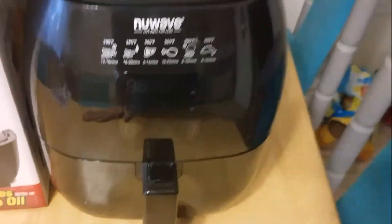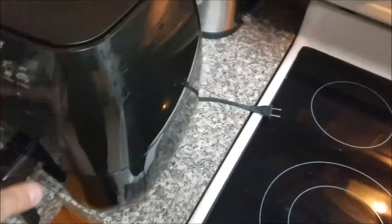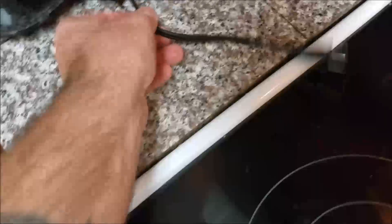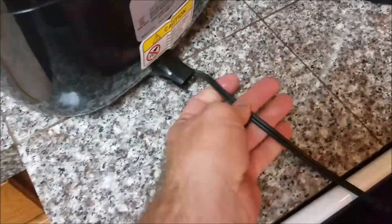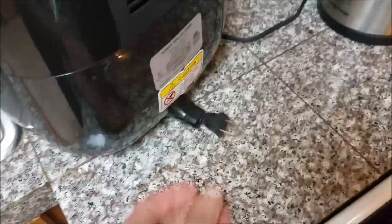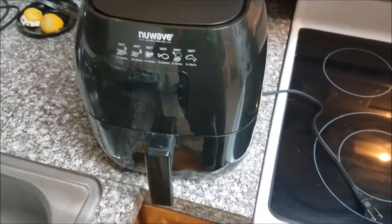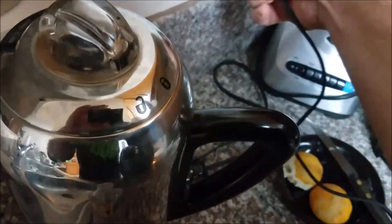Let's plug it in and put some french fries in there. One thing I noticed right off the bat is the cord hiding feature — it doesn't have a spring that pulls it back in like some vacuum cleaners do, but it still has the capability of having the cord stored inside of it, which I think is pretty cool. Let's see what happens when we plug it in.